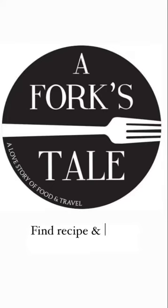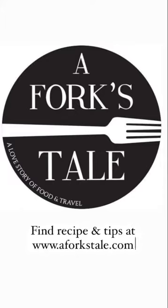For the full recipe and cooking tips, hit the link in the description and visit Forkstail.com.